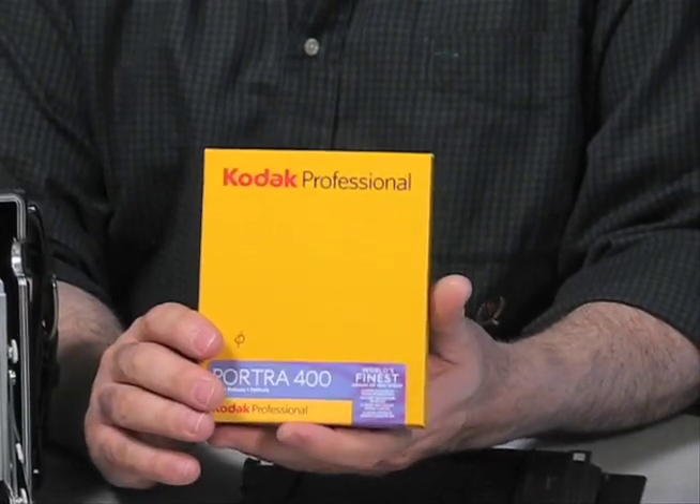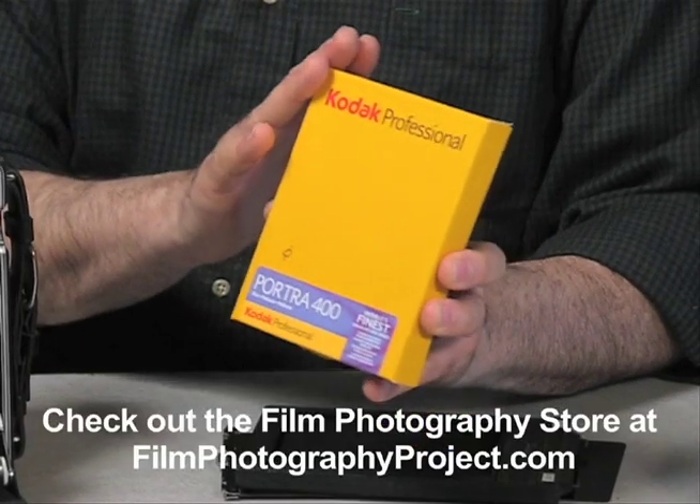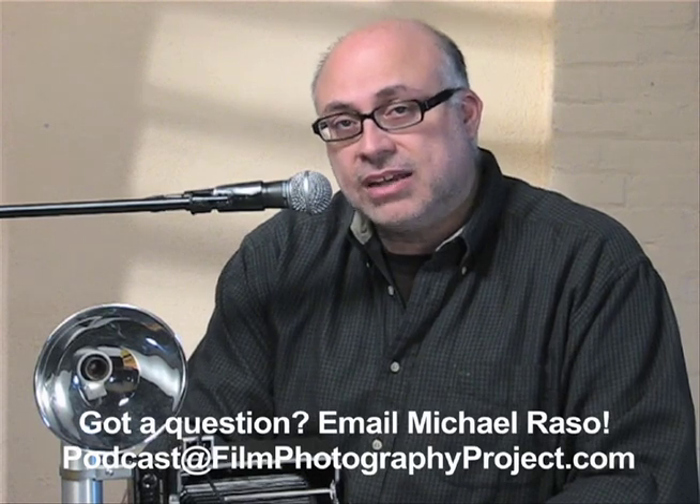4x5 film is readily available, right in our very own film photography store at the best prices on the web. I'm going to do a quick demo of shooting this camera with some film in it, but I wanted to give you an overview first. If you have any questions, you can reach me at podcast@filmphotographyproject.com. Both myself or resident large format shooter Matt Mirage would be happy to answer any questions you might have.